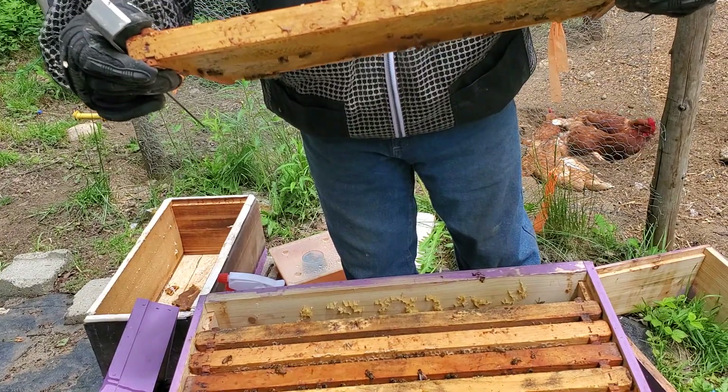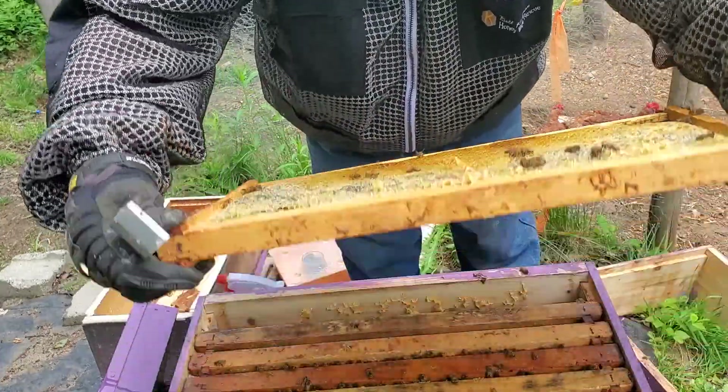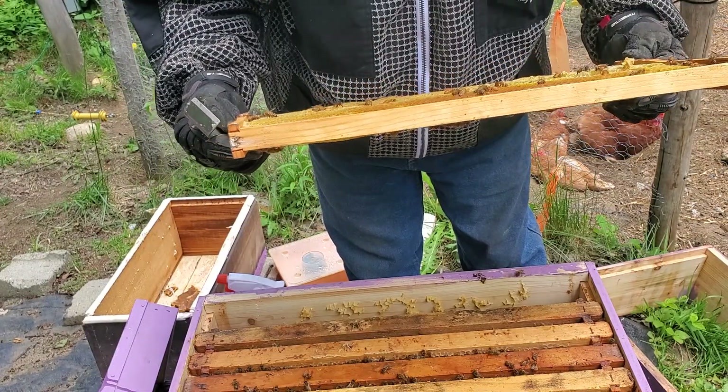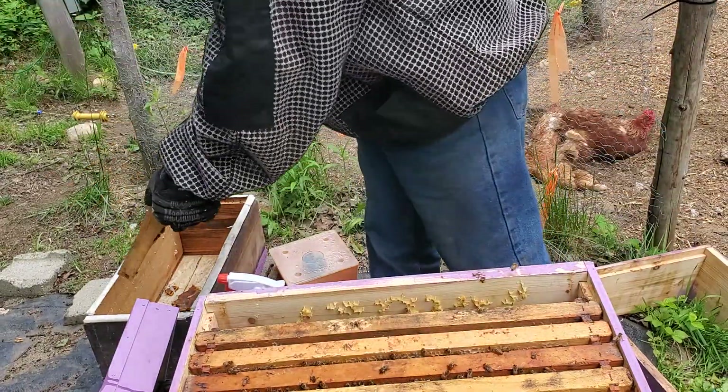They've got capping on this frame, as you can see. Half-honey on this side, nectar. Don't see any eggs on this frame. We'll set it over here in the box.